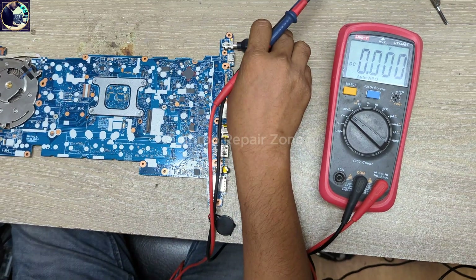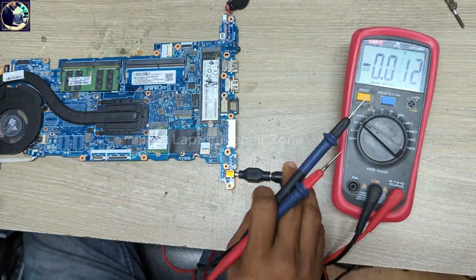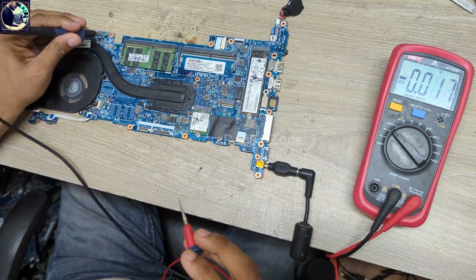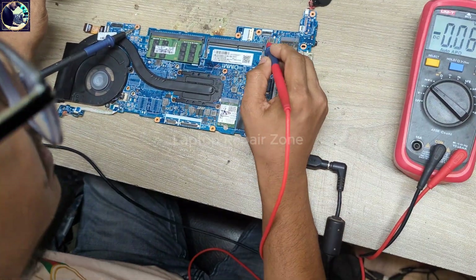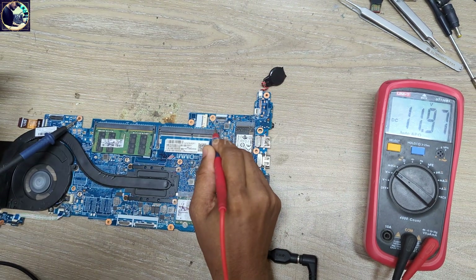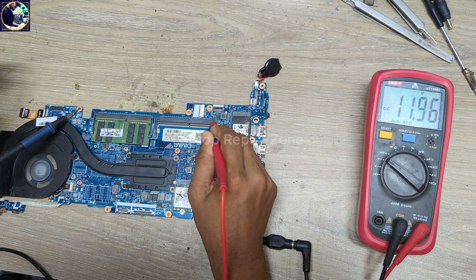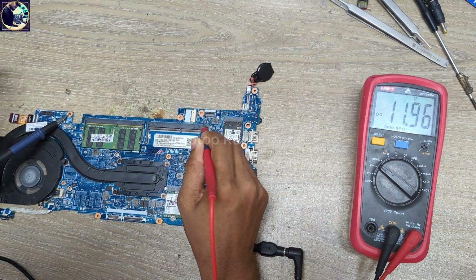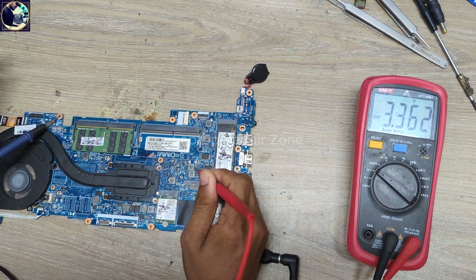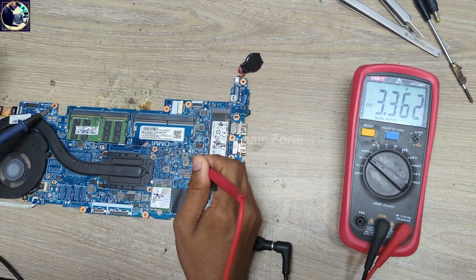I set my multimeter to DC mode. First I will check the main power rail, which is 12 or 13 volts. As you can see, it's almost 12 — 11.96 volts. This voltage is perfect. Then I check 3.3V always — it's also good.